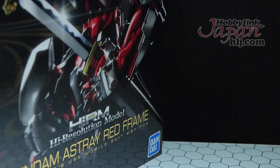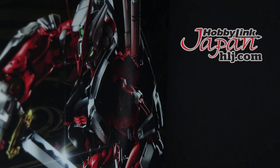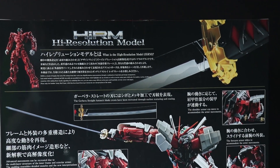This video wouldn't be possible without the awesome people over at Hobby Link Japan, so if you want a High Resolution Gundam Astray Red Frame of your own, check out the link down in the description.